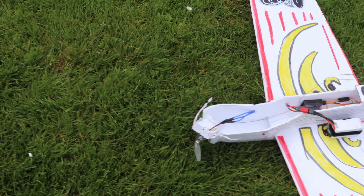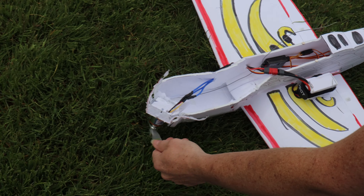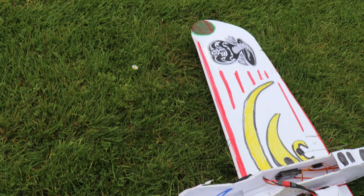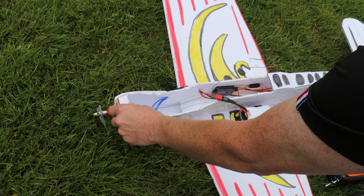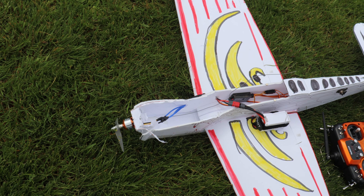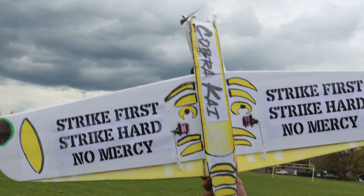Feast your eyes on the carnage. Oh wow, yeah, this is totally destroyed — look at the prop, the whole mount. I mean, I could bend it and glue it all back, but this is just the first prototype. I think I'll print out the new parts and come up with a new one.